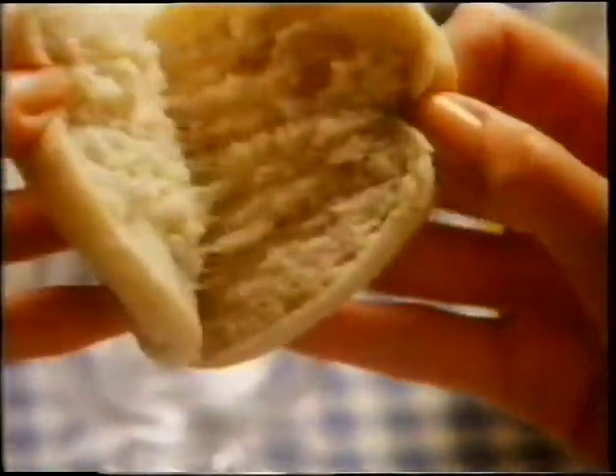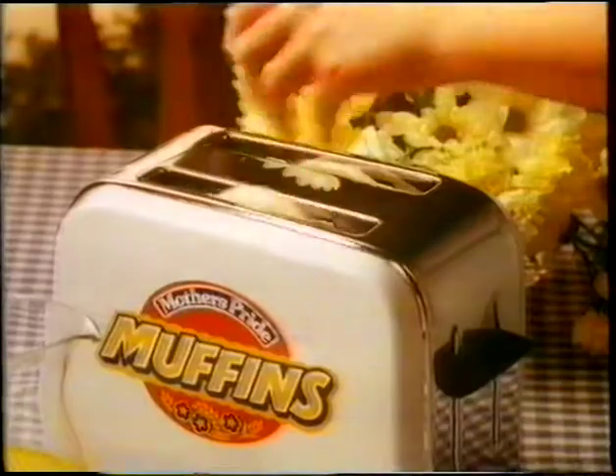With the time at 8 o'clock, we'll hand you New Mother's Pride Muffins. Crunchy on top, deliciously soft inside. They're just made for breakfast.